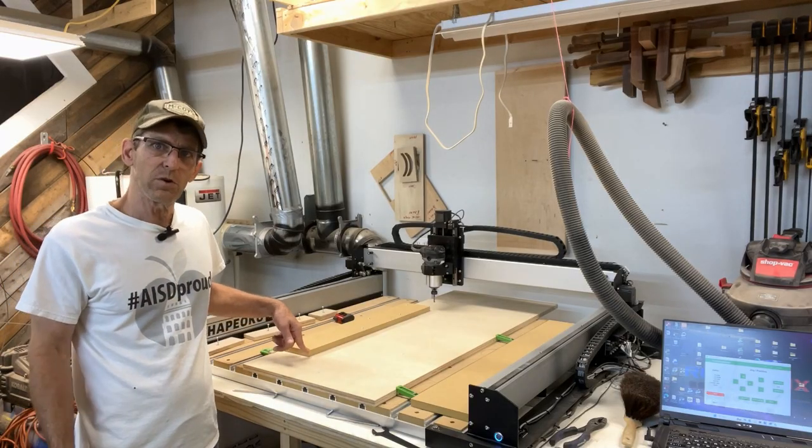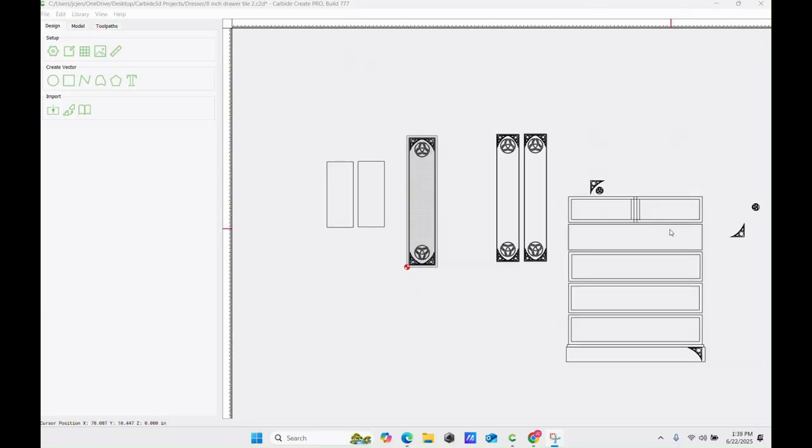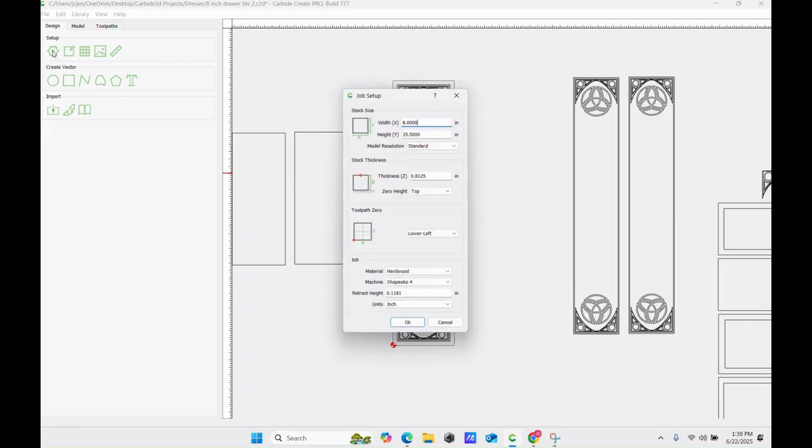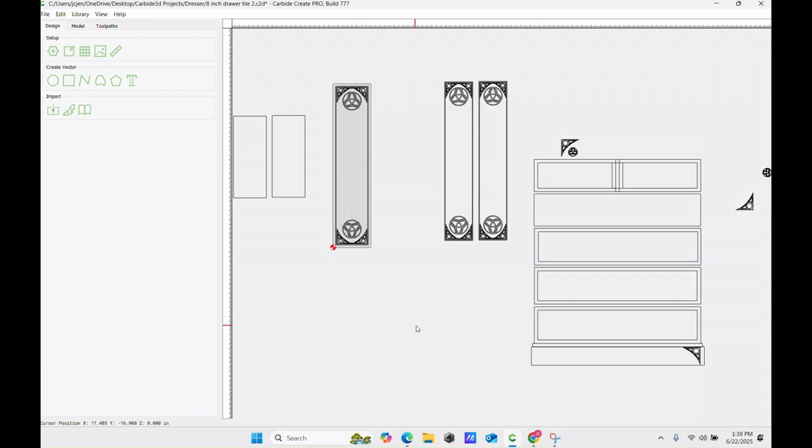Now I'll dive into the software and show you my setup to tile a project. On my screen, you can see this is the dresser I'm building, and I've got various drawer sizes. I've already done the sketch and simulation for my smaller drawers as well as a seven-inch drawer. I'm now working on these three eight-inch drawers. I've sized my drawing to my project size — width at eight inches, height at 35 and a half inches. Note: 35 and a half inches is the height, and my cutting area is only 33 inches, so here's where tiling comes in.